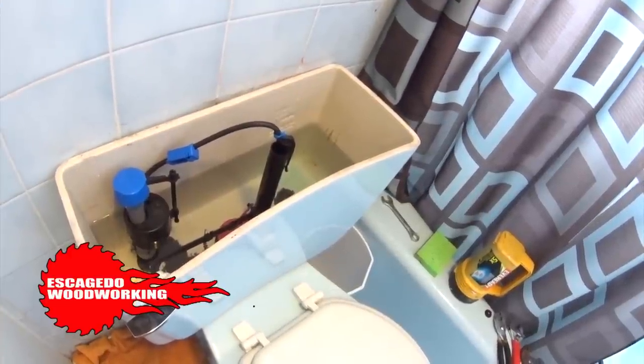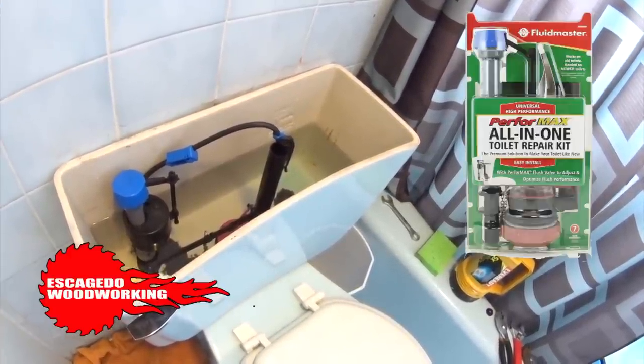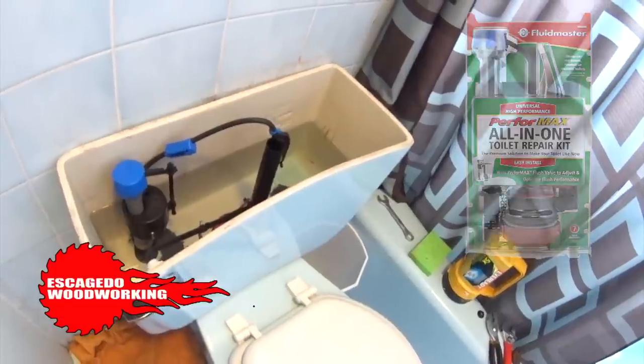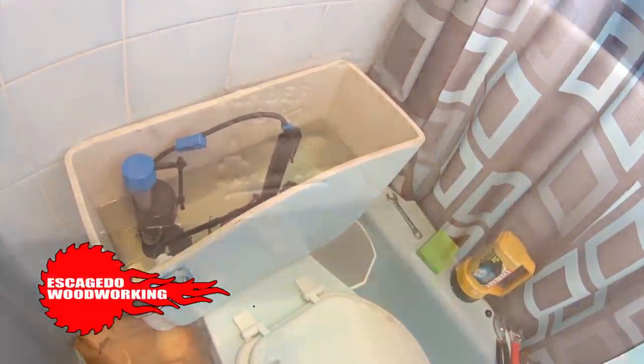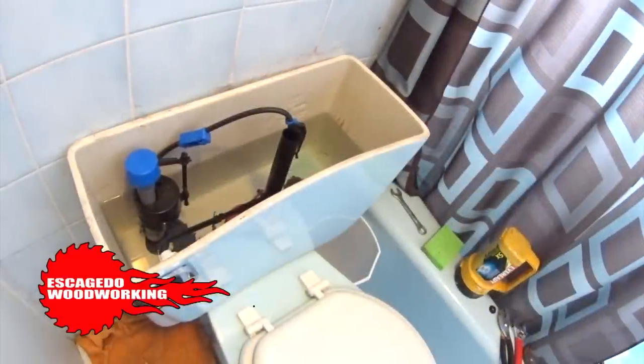Let's replace all the parts inside the toilet tank. We're using a complete toilet repair kit we bought at the home center. Before buying a kit, make sure to look at your tank and grab the model number — take that with you. Certain toilet tanks require non-standard parts.